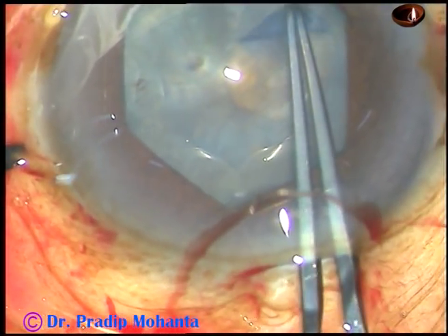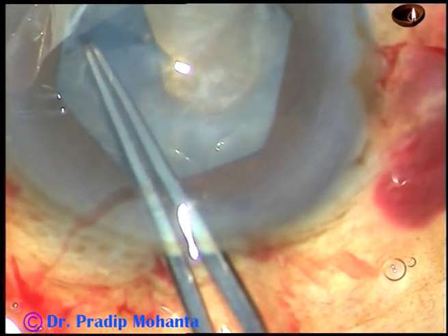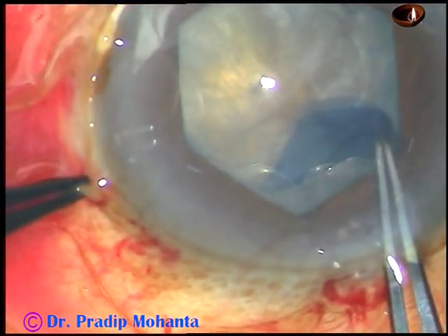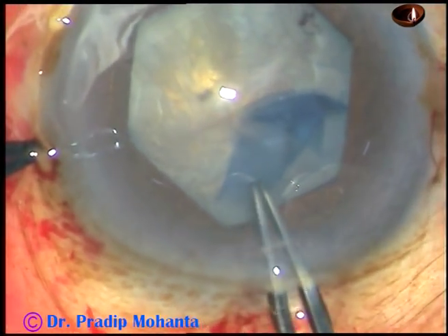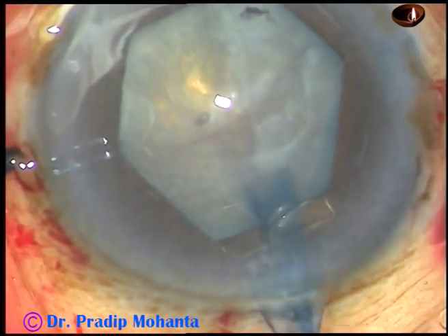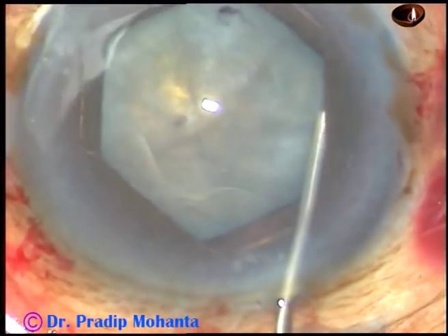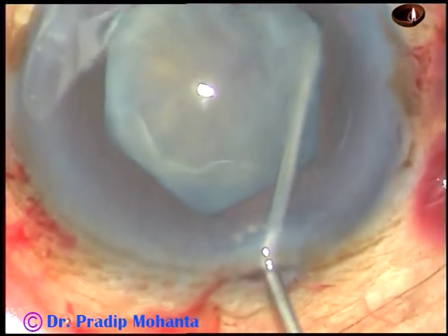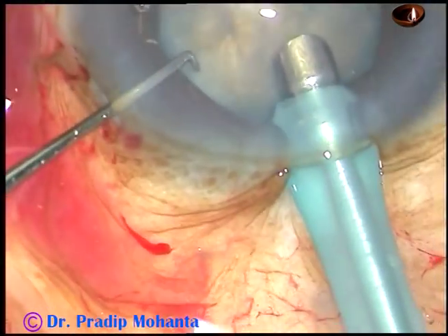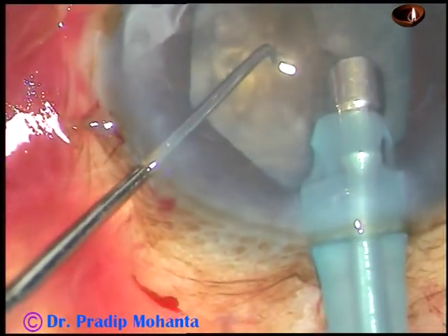The capsulorhexis can be about 5.5 millimeters if it goes just flush with the arms of the hexagonal device. Here they complete the rhexis. So I have got a 5.5 millimeter rhexis, which is adequate to do this surgery. You can see the cataract is almost greyish-black, so the nucleus is very hard.